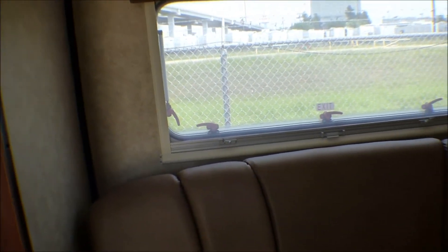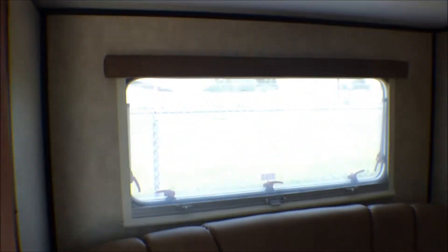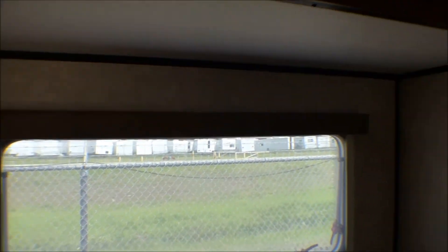It's kind of plain, but yet spacious. So there's your sofa. Nice big window. And it is a slide out.